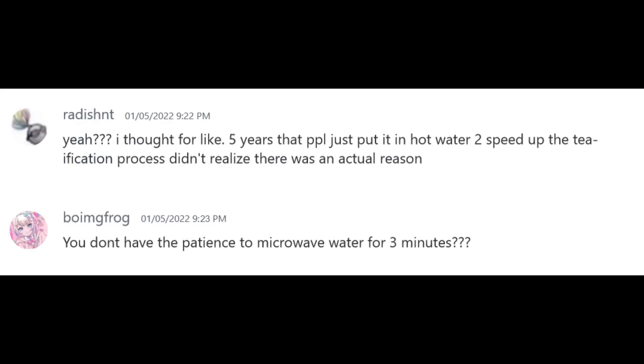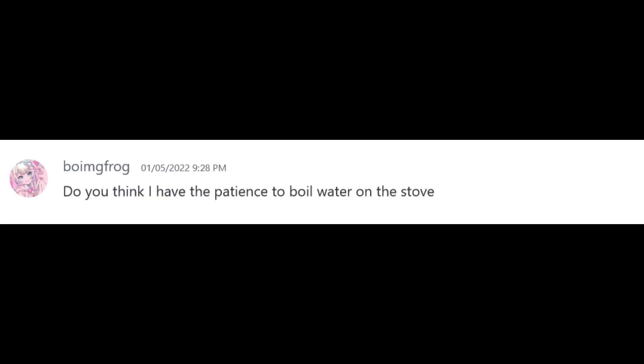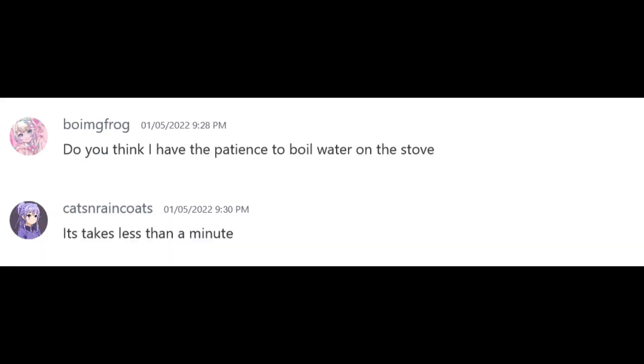You don't have the patience to microwave water for three minutes? Why are you putting it in the microwave to boil it? Do you think I have the patience to boil water on a stove? It takes less than a minute! Bisties, you're stovetop powered by the fucking sun! How long does it take to boil a cup of water on the stove? Like seven minutes! Just stick the mug on top of the stove on medium heat and it boils in like two minutes.